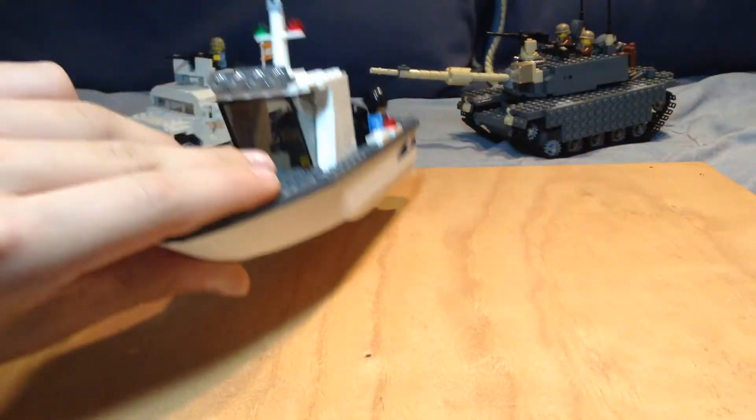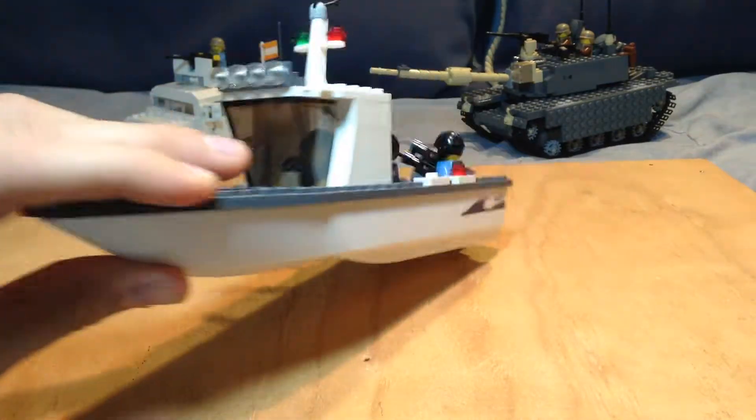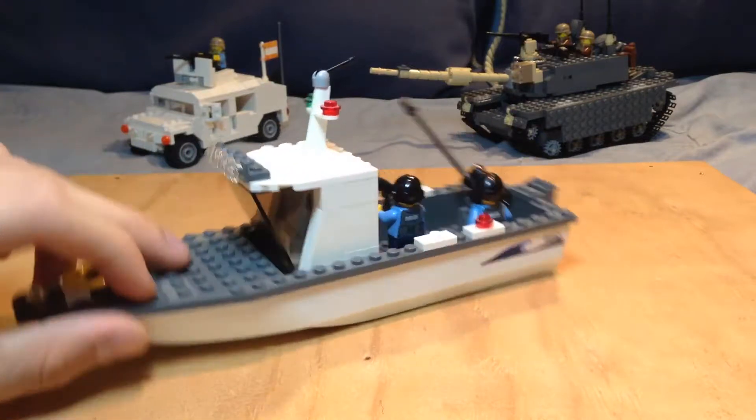I'm guessing that if you put it in like a sink or a bathtub, it would float. That's pretty cool.